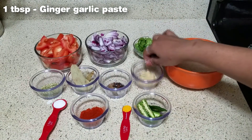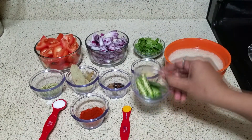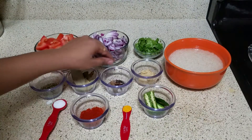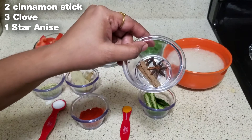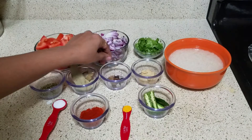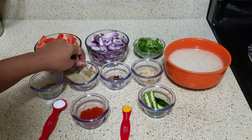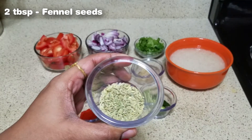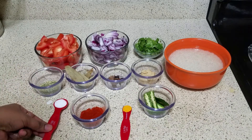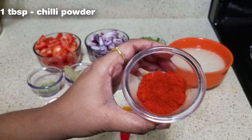Add 1 tablespoon of salt, 3 cloves. Add some brinji, add 1 tbsp of the sauce, add 1 tsp of the sauce.